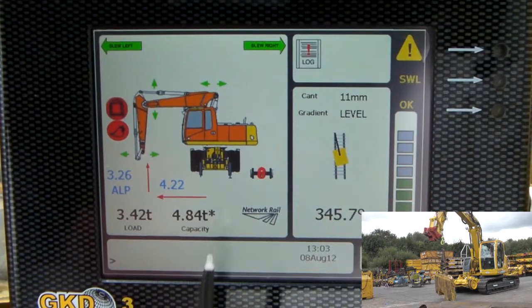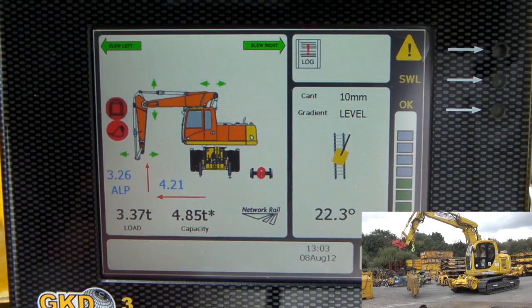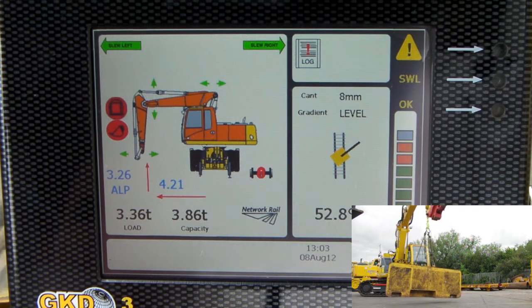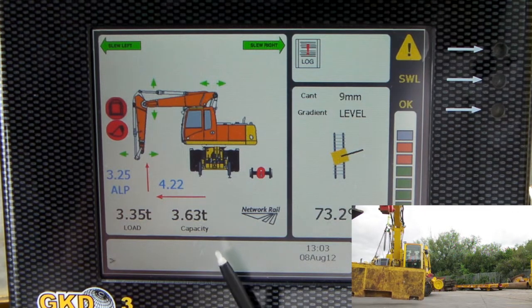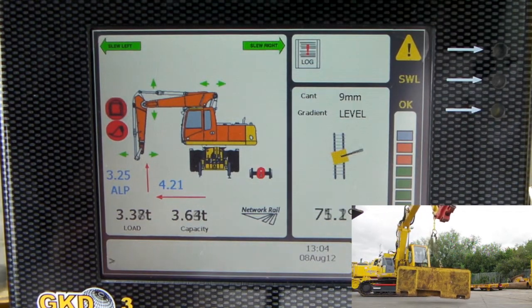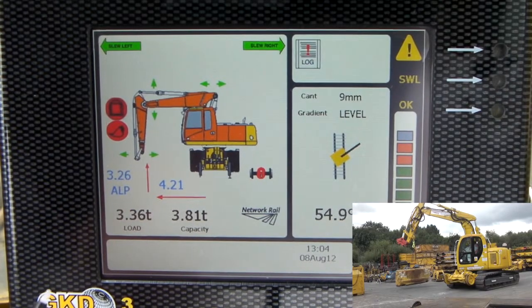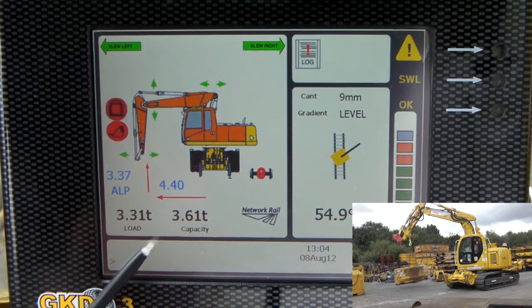At just 4 metres of radius, I'm going to gradually slew around. With that radius, I'm able to slew around pretty much all the way. Let's see what happens if I try to increase my radius by moving the dipper boom out, so the radius will increase.